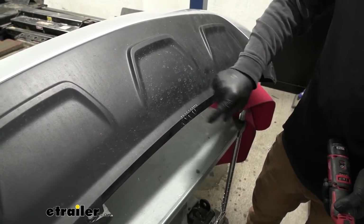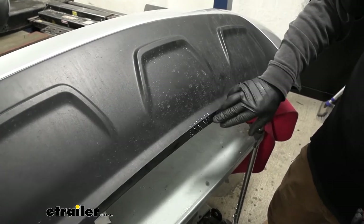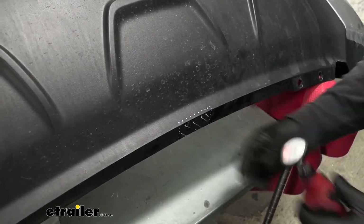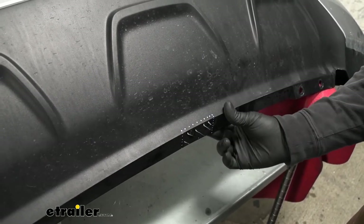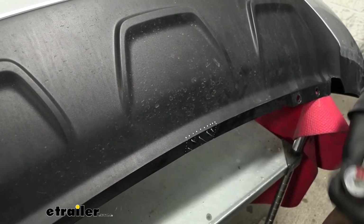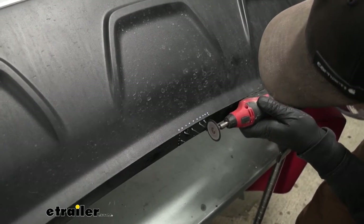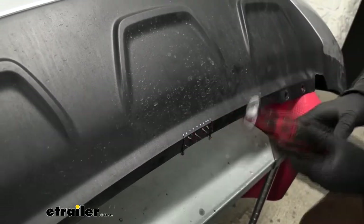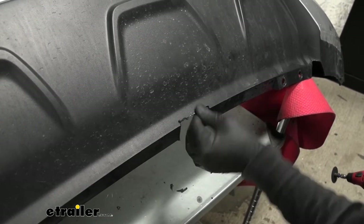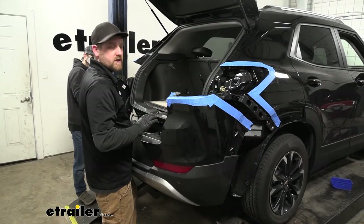Now we can move to our fascia — we'll need to trim just a really small portion out of the bottom side of it to clear the hitch. There's a diagram in the instructions that gives you measurements to follow. I've gone ahead and marked that out. I'm going to use a Dremel tool to cut this out — it's pretty thin plastic, though you could probably use snips or a utility knife. Just make sure to feel behind there and check there are no wires or anything of importance underneath. Once you have that cut out, come back and remove any burred-up edges with a hand file.